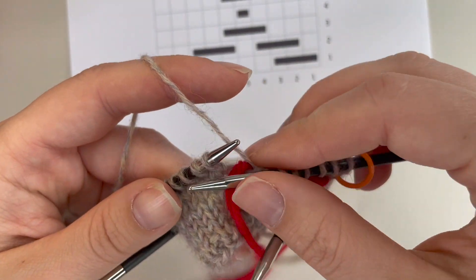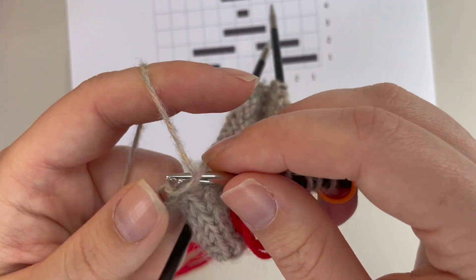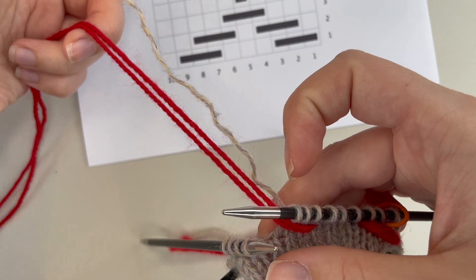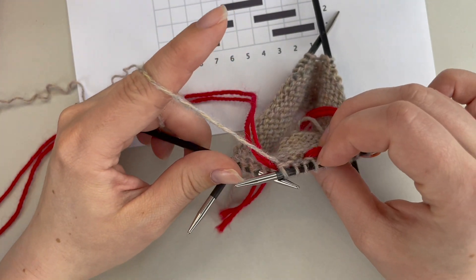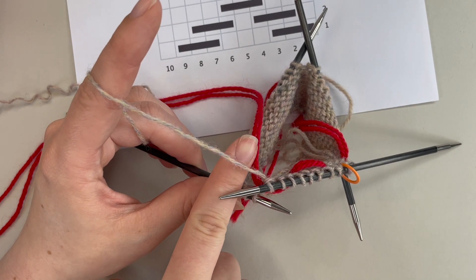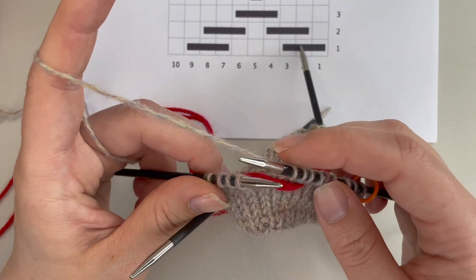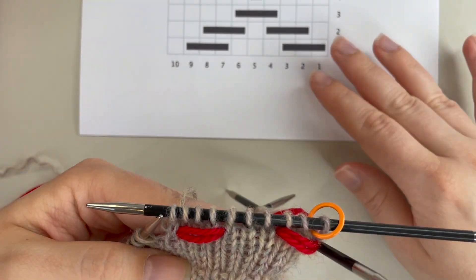I'm going to bring my contrast color back to the front between my needles and let it hang there, then knit the number of stitches for that float — three stitches — and then take my contrast color back to the back of my work between the needles. When you take it to the back, it's always important to make sure it will ultimately be underneath my main color, so when I pick the main color up ready to knit, that contrast color should be underneath it.